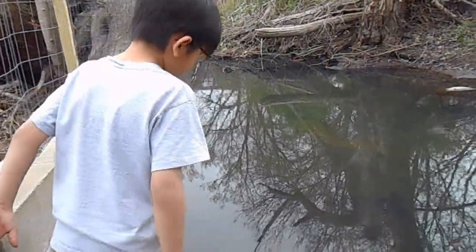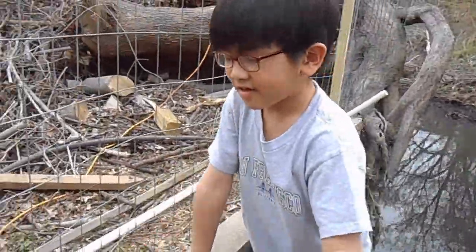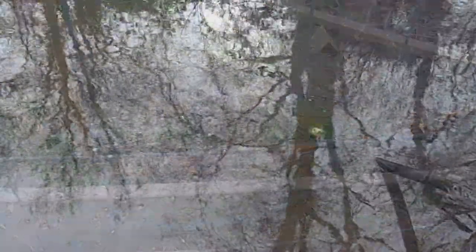I am ready to hook the pump up. Now I am going to put it in the river and then put the wire into the socket right there. As you can see, the pump is underwater.